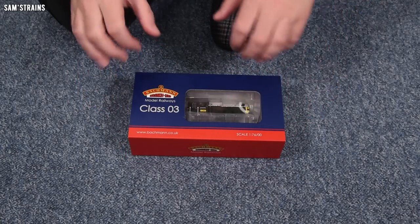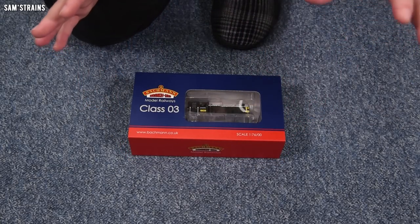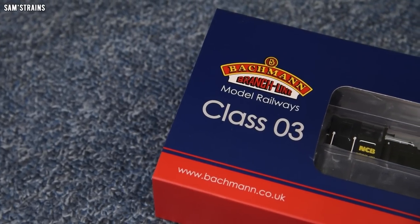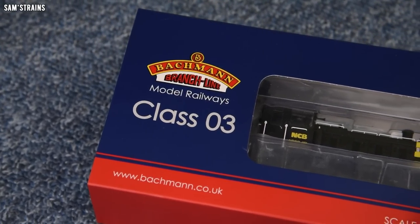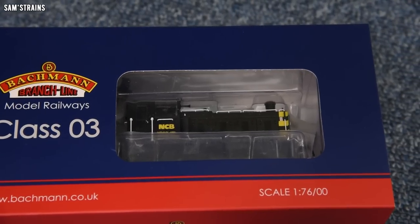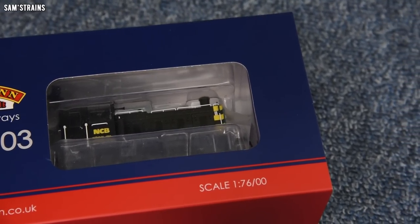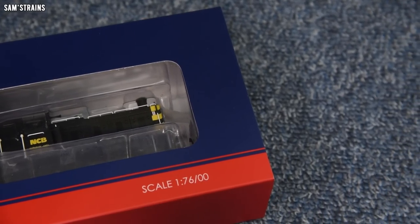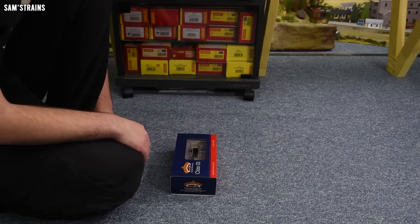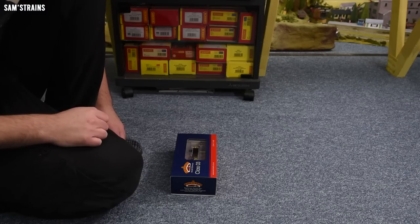I'm really looking forward to seeing what this is like because I've never tried anything quite like this before. I do have an 04 shunter from Bachmann which I reviewed many years ago, but that's a much older model with the old split chassis mechanism. This will definitely be the first loco anything like this with a modern chassis that is brand new for me.